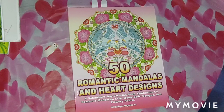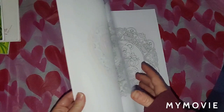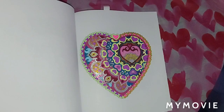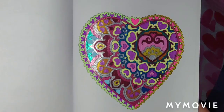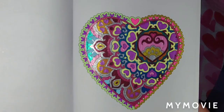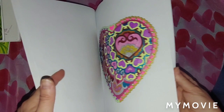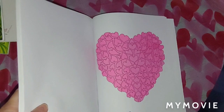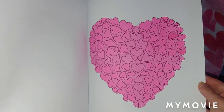Next, we've got 50 Romantic Mandelas and Heart Designs by Camila and Jacob — I did two in here. I really love this one — I used Chromatec Gel Pens, Sparkle Pop, Milky Pop, and Solar Pop on this one. It reminds me of one of those heart candy wrappers with all the sparkle. I did this one January 15th, 2021. I also did this picture right here using spray markers, also January 15th, 2021.